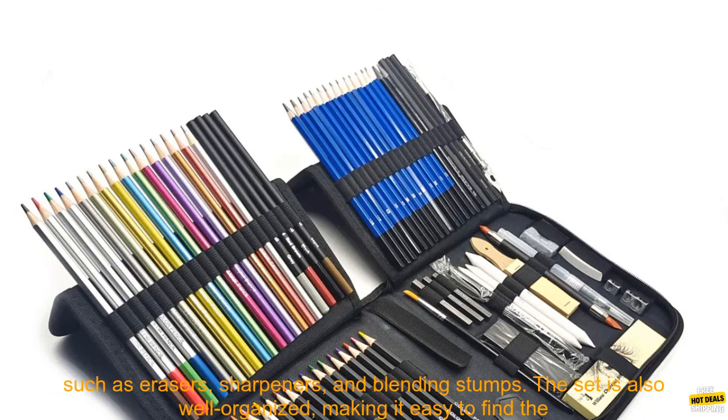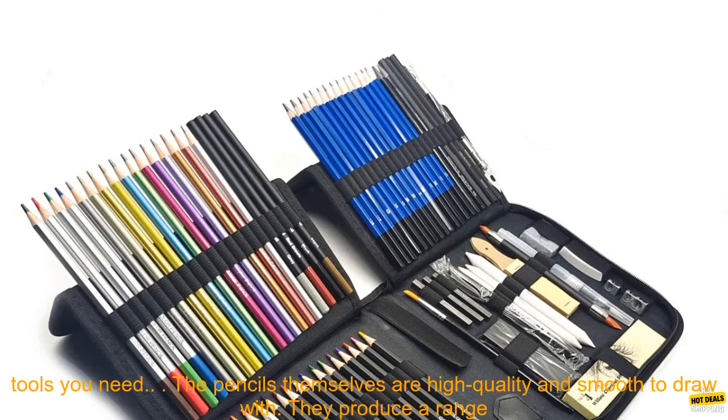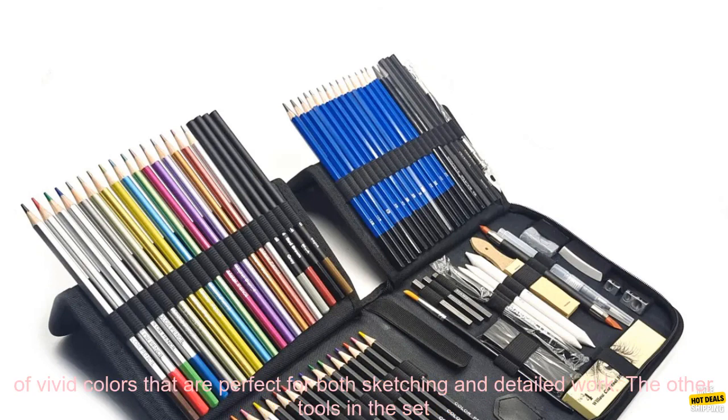It includes a wide variety of pencils, from soft to hard, as well as a variety of other tools, such as erasers, sharpeners, and blending stumps. The set is also well organized, making it easy to find the tools you need.